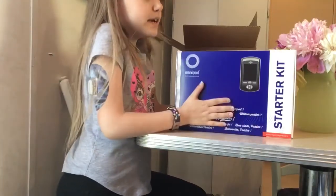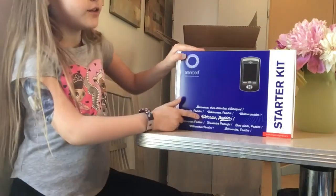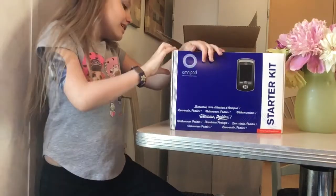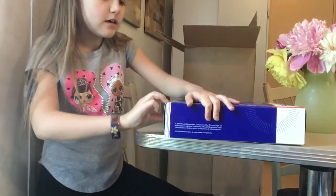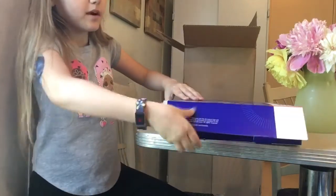So this is the PDM starter kit, and it says welcome — I think. Now I'm going to see what's inside of it. I mean I kind of know what's inside, but my mom was going to remind me about all this stuff and I was like, I want to be surprised.